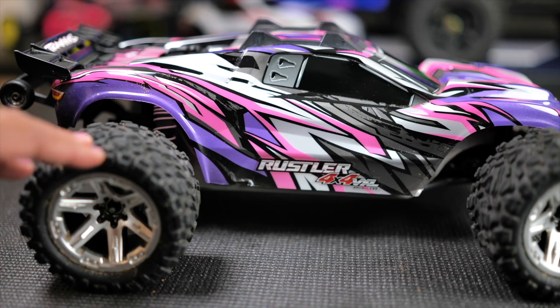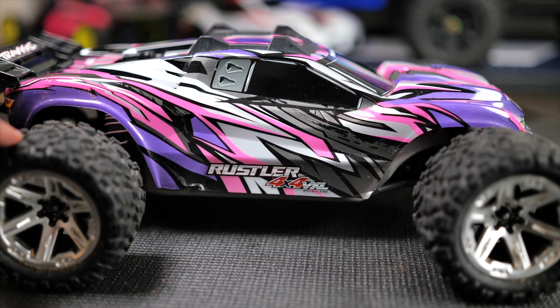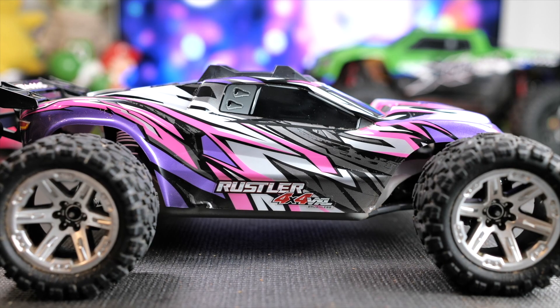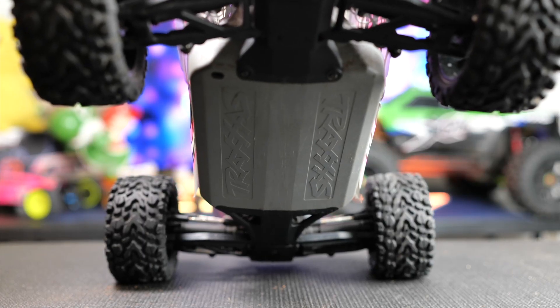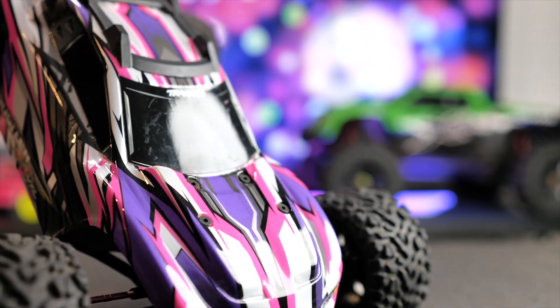As far as speed, you're probably going to get about 50 to 55 miles an hour. However, it does have optional gearing where you can change out the spur and pinion gear and make it go upwards of 65 plus miles an hour, though you will absolutely need a 3S battery to run at that speed. Overall, I feel like this is a very fun vehicle and it's easy to drive.